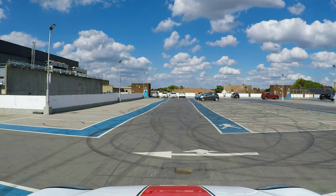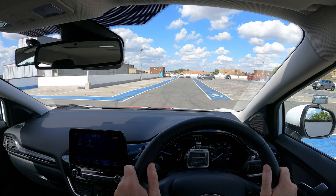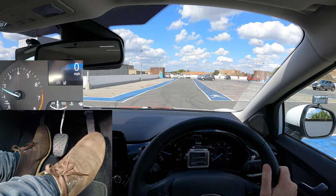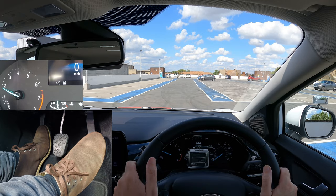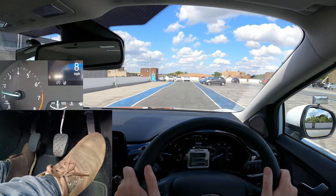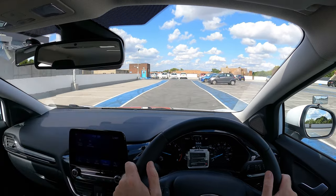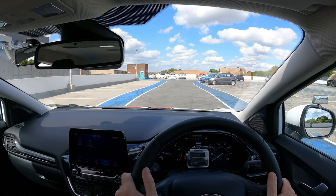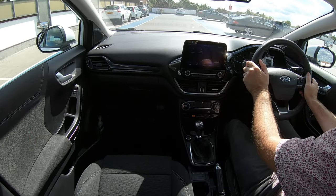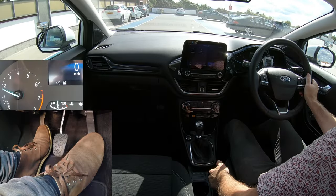You've set the gas and got the biting point. Check all around and if it's safe to move off, release the parking brake and keep your feet still for about three seconds once you're moving. Going faster than walking speed — above about five miles per hour — gently release the clutch. If you release the clutch too soon then it might stall, or if you release the clutch quickly with gas then you'll zoom off.